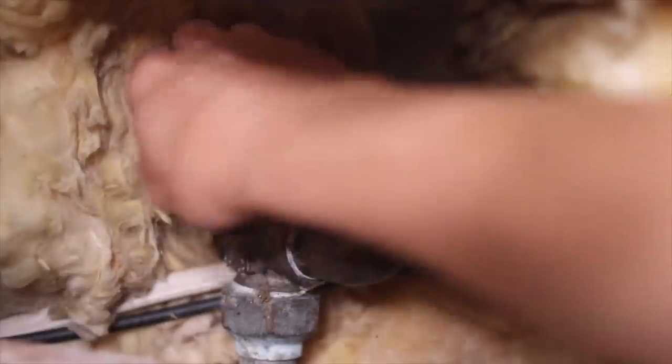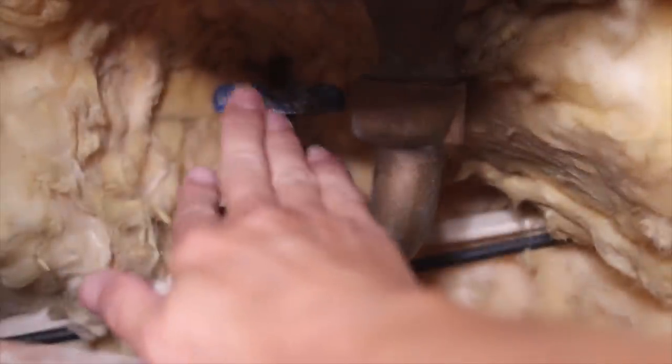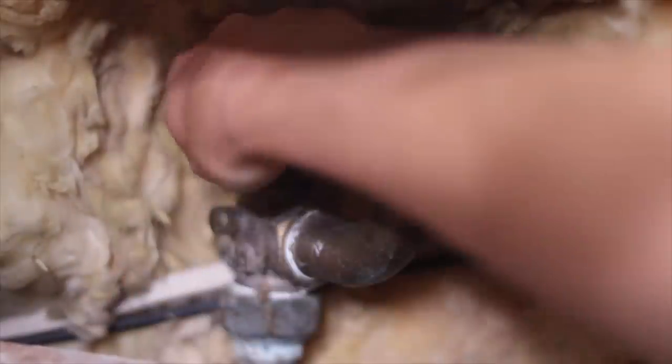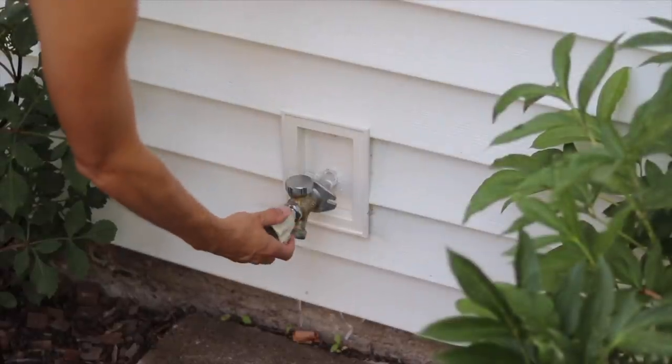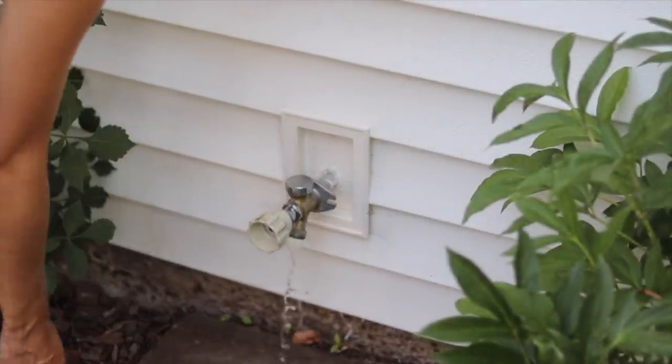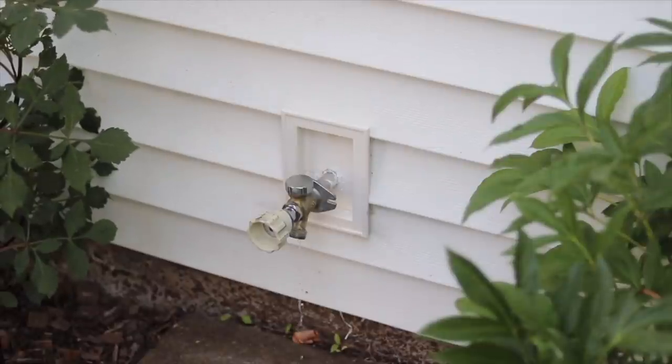Here I found my water shutoff for the whole house, and once I turn that all the way to the right there's no more water coming in. Now I'm going to go to the exterior faucet and drain it by opening that valve and letting whatever residual water is in there drip out.